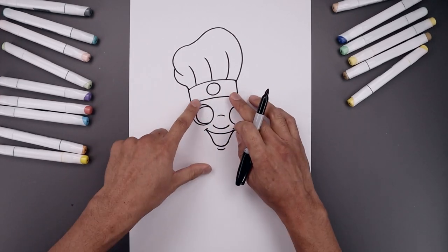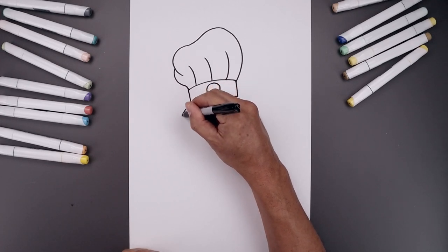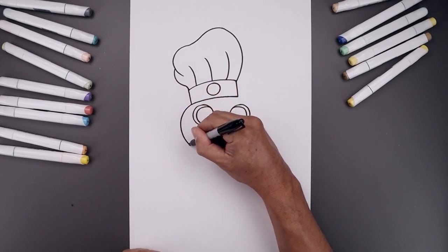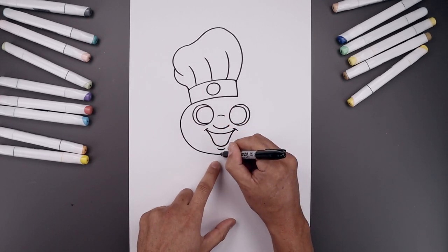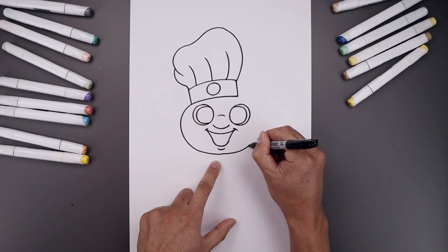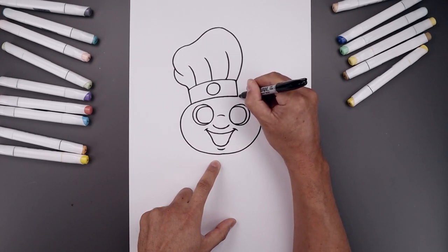Now that we have the face and the hat, let's draw on the side of the head. We're going to start from the bottom corner, put the head going around, come down and just pull that in underneath the lip. Now we're going to work our way across the right side — going out, pull this around the eye and then in towards the bottom corner of the hat.